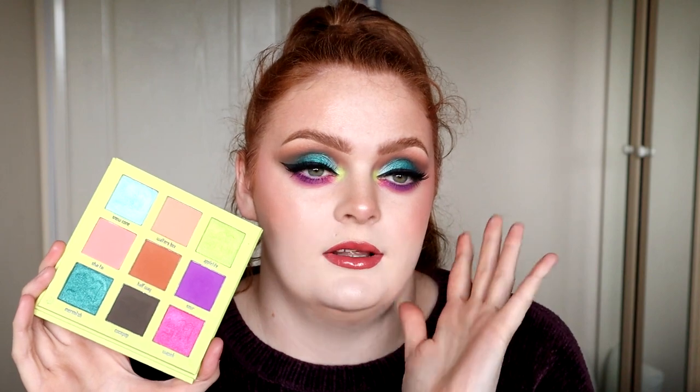Do I think it's worth it? I don't know about this palette to be honest. I think it is probably a cohesive palette with the other ones. Even though I really enjoyed the look I created with it, I do feel like this is probably going to be better used with Head in the Clouds and Feet on the Ground palette personally for me. Would I recommend it? Not really. I think if you were going to get a palette I'd get the other two. I bought this one for the blues, let's be honest.